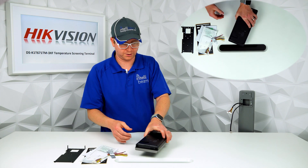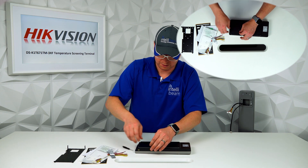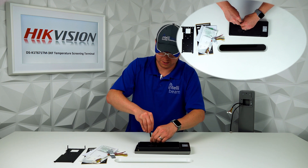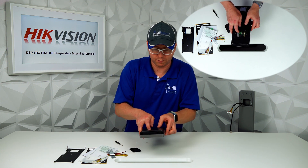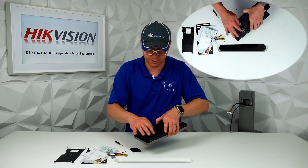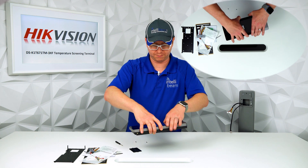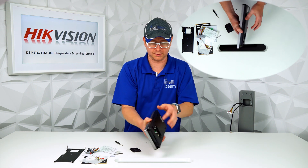So let's take this back cover off. Inside you have the 10/100 gigabit network cable port right here. There's also a SIM card slot that they don't mention, and then the wiring for the device right here. On the side you have a USB input — for whatever reason they're going to end up using that in the future. And there's what I believe is a reset button, though I haven't used it yet to find out.